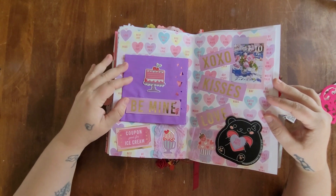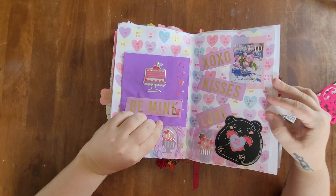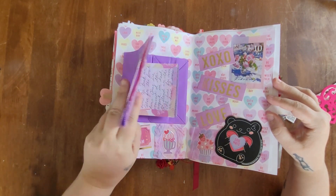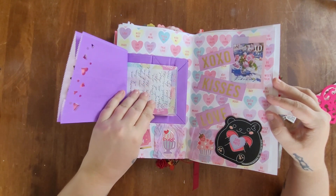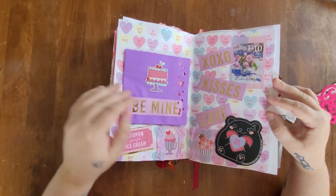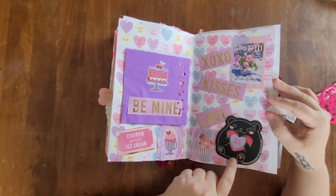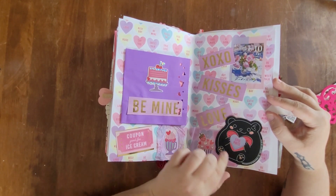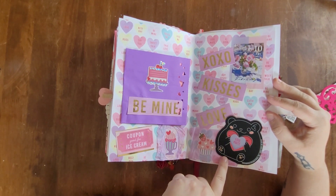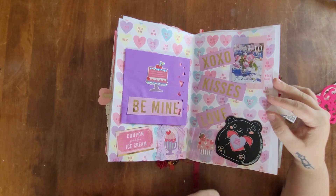For February 10th I went with a purple and pink theme. I used a little gift baggie from Dollar Tree, folded it in half, and attached papers inside to write my journal entry on. I also used some little scratch Valentine's Day images — I scratched off the cheeks, heart, and little paws — and attached another little heart on top.